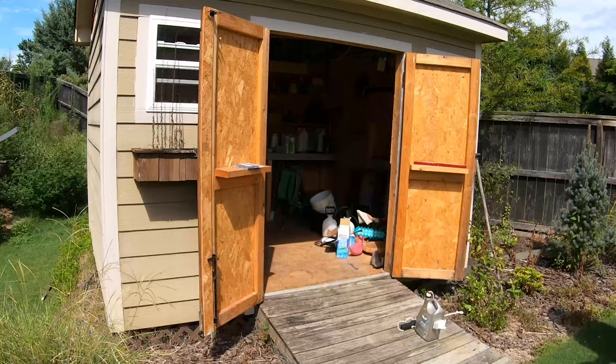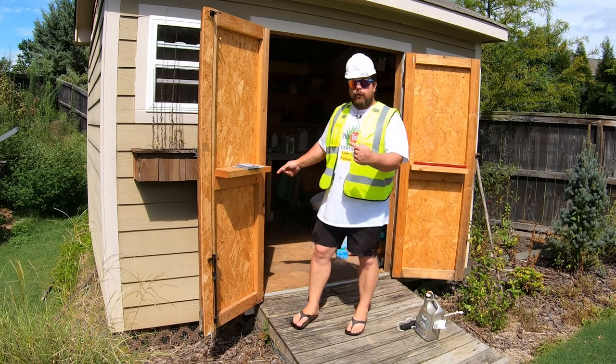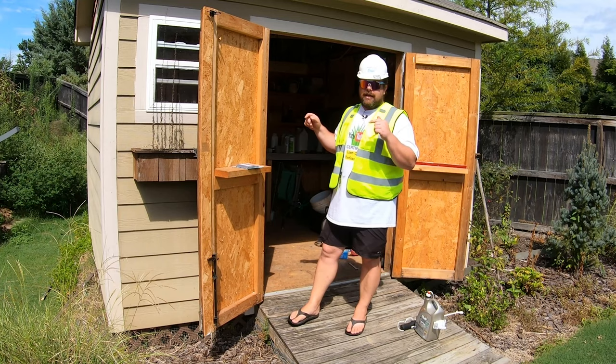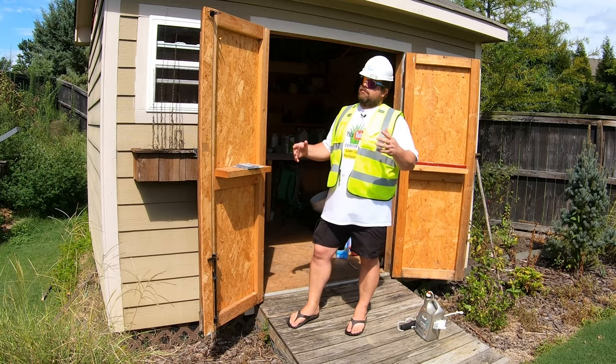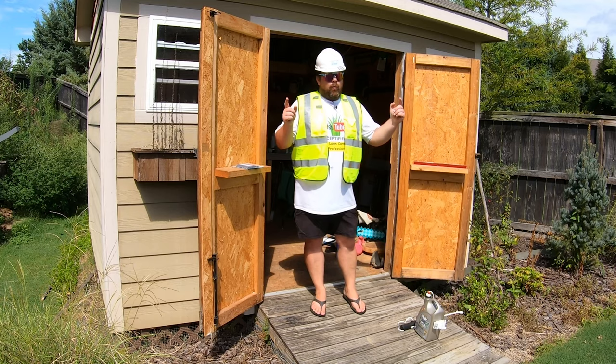Now you need a spot to store all your stuff — you store it in a shed. Do you buy a shed? No. You do what I did with the boom sprayer and you build one yourself. It's not that hard and it actually costs less. When I built this, it was only about $1,400 — a 10 by 12 — win-win. And you can't leave out the ramp. One person has had issues with this ramp, but the verdict? Best shed ramp you will ever buy. Money back not guaranteed. Just buy it — links in the description below.